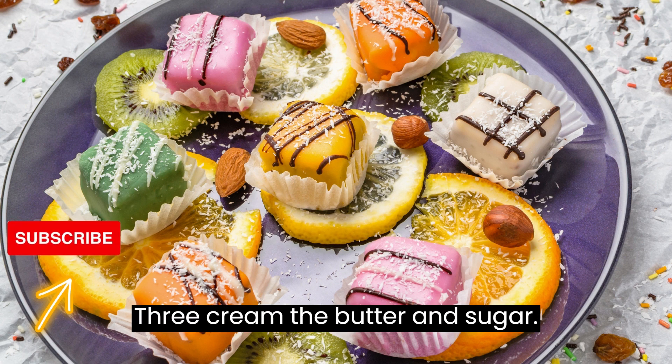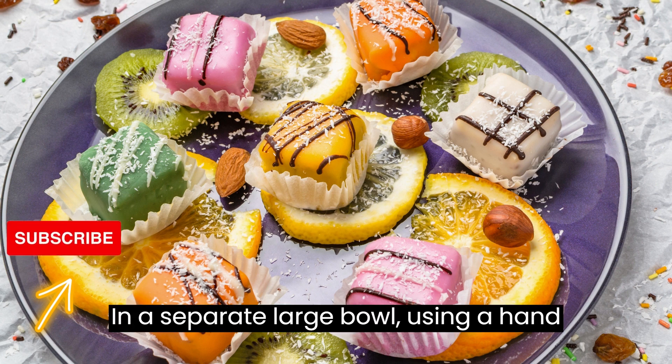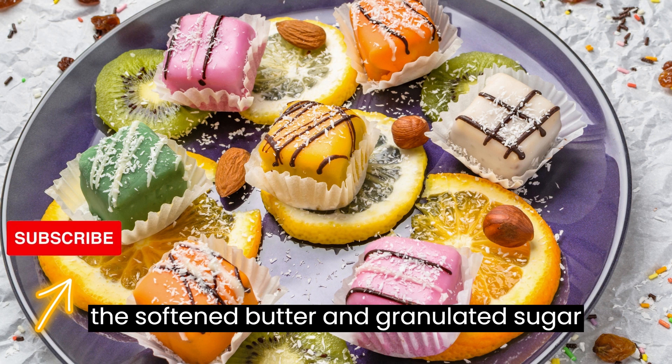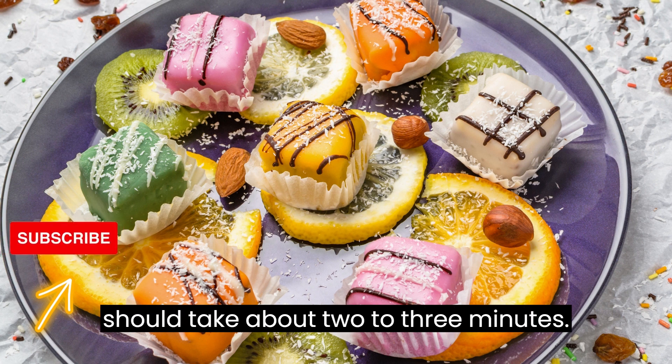Step 3: Cream the butter and sugar. In a separate large bowl, using a hand mixer or a stand mixer, cream together the softened butter and granulated sugar until it becomes light and fluffy, which should take about 2 to 3 minutes.